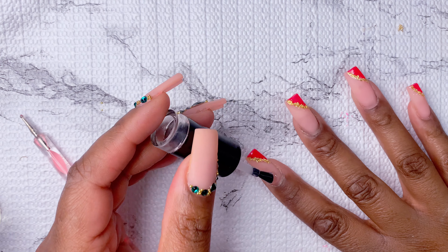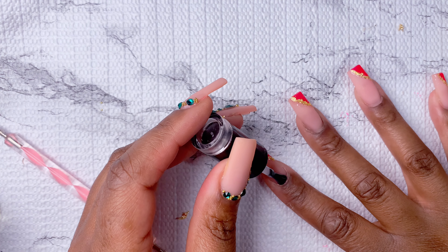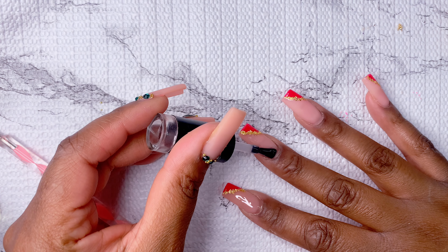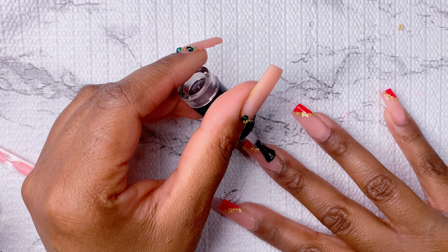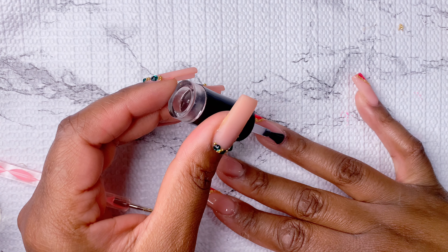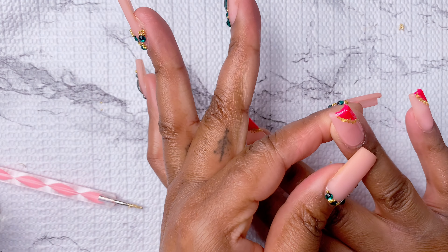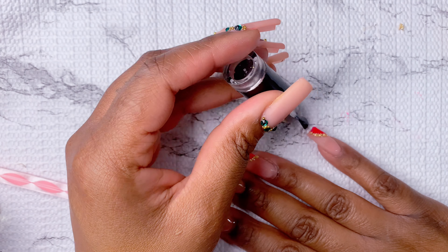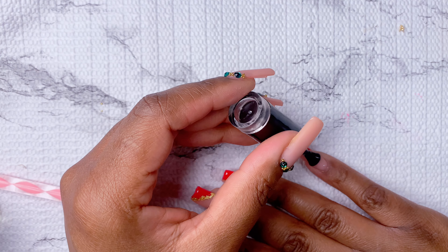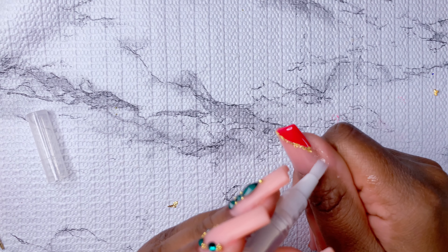I'm taking the no-wipe top coat, and this is hands down my favorite top coat. Out of all the top coats I've had so far, this is the shiniest, most glass-like top coat I own — it's honestly my favorite and I need to buy a couple more bottles. It stays shiny, and that's very important to me; I don't want my nails to look dull. Now since the gold leaf can be a little heavy on the nails, you could encapsulate your nails with another clear layer of builder gel, but I just do two layers of top coat and that works best for me. After top coating, I'm just adding on some cuticle oil.